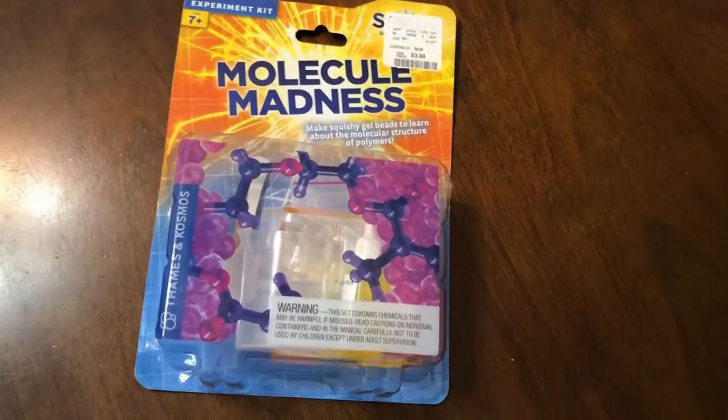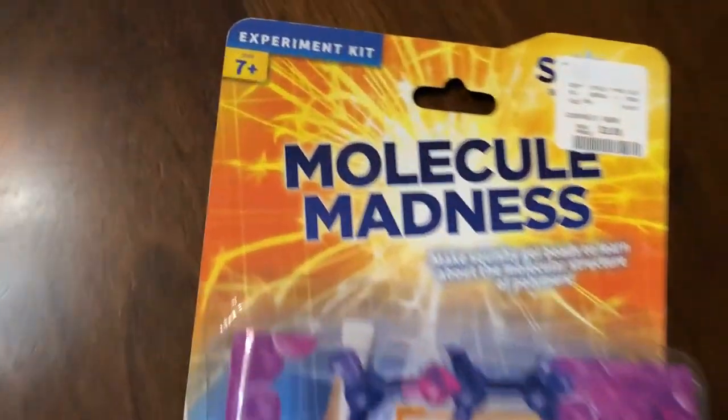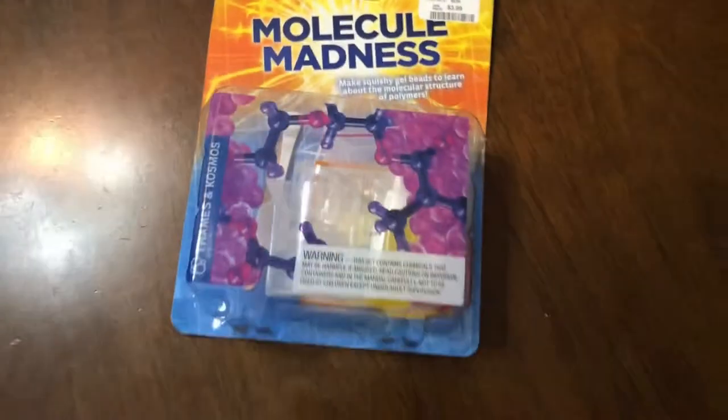Okay, we're gonna do this cute little experiment. It says age is seven plus, Chandler's six. He's almost seven though.